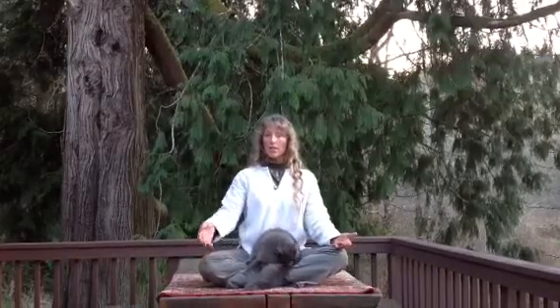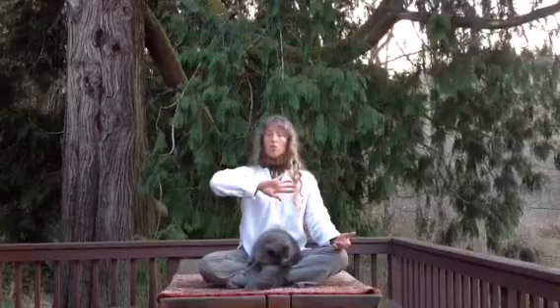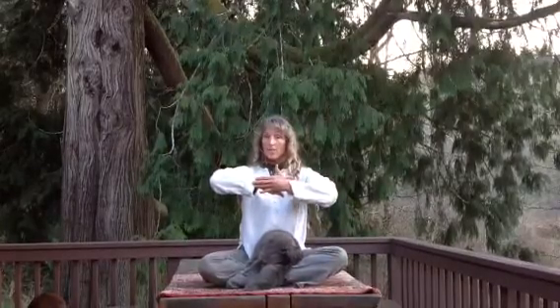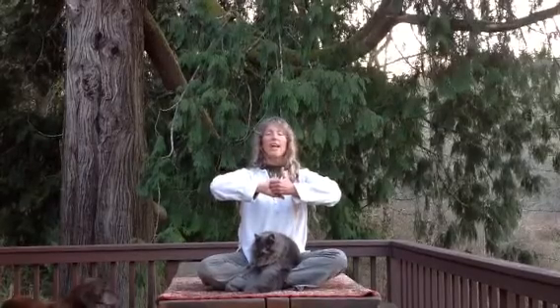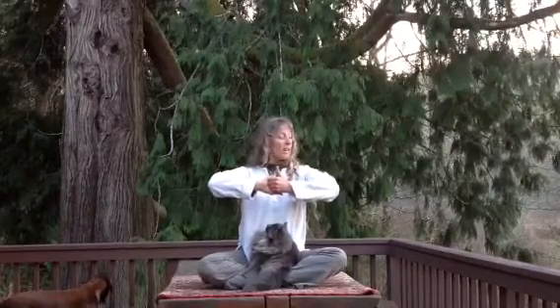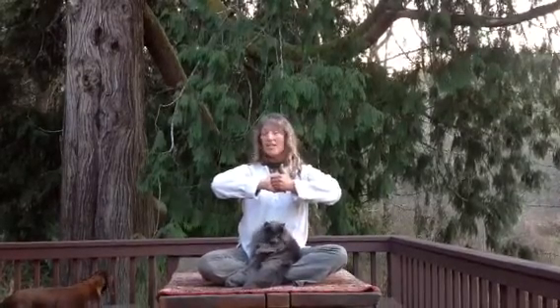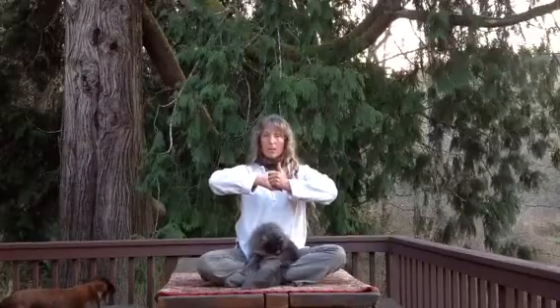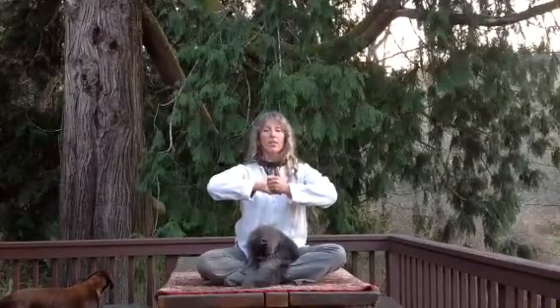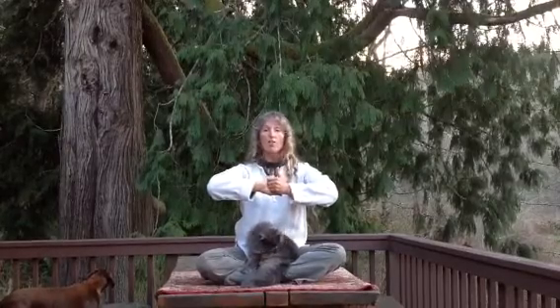Then we do the other side by taking the right hand at the heart center, sole of the hand facing away. Left hand comes on top, sliding the fingers down until they interlace. This time, the left thumb's pointing up and the right thumb down. It's the same breathing technique — as you exhale, you pull the arms slightly apart. The elbows out at the sides symbolize the ears, and they can be changed in different directions if you choose. The hands at the heart center symbolize the forehead of the elephant, and again, it's removing obstacles from the heart center.